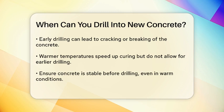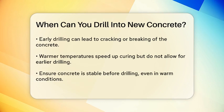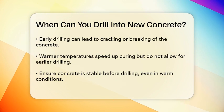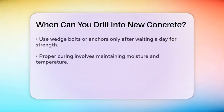Drilling too soon can cause the concrete to crumble or the drill bits to bind, which can be problematic. In warmer temperatures, concrete cures faster, but this doesn't necessarily mean you can drill sooner. It's still important to wait until the concrete has reached a stable state.